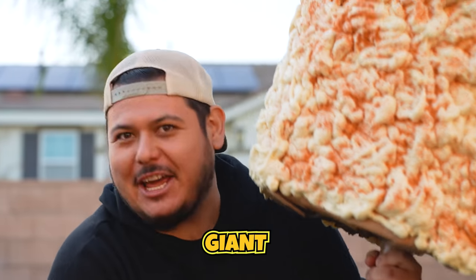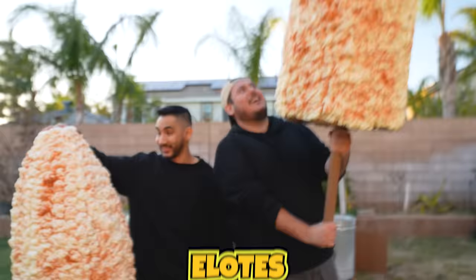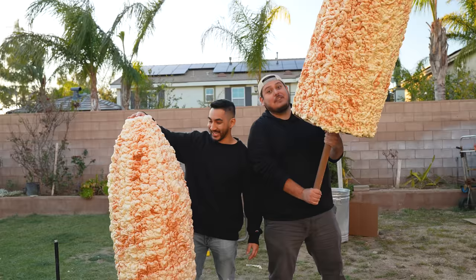We built giant, life-size elotes! And they look delicious! Tastes delicious, too.